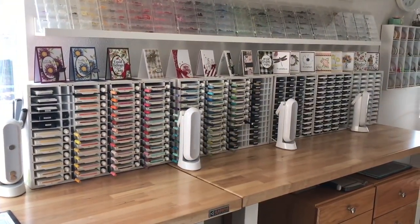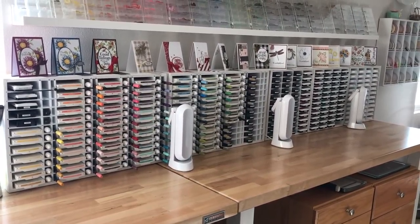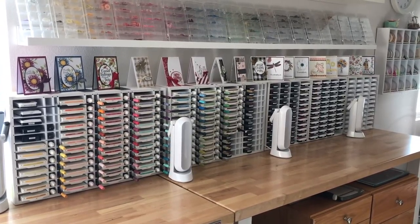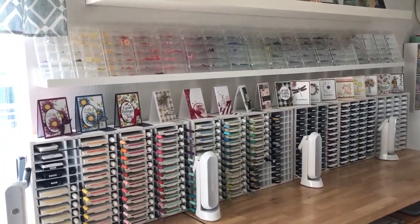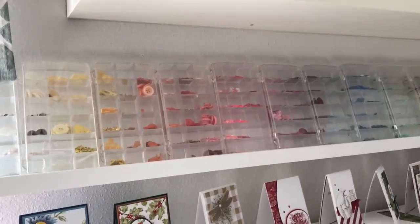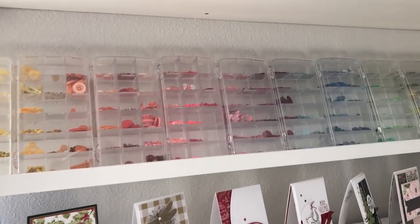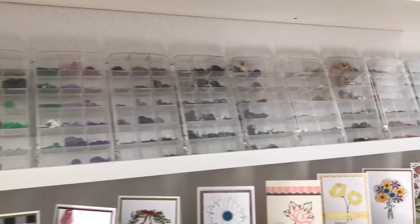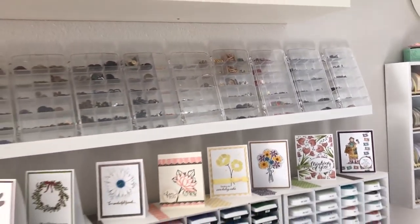If we scroll around you can see my wall of inks from several different manufacturers, but my first love is always Stampin' Up. Above that I keep a few cards on display that I've created, and my embellishments I keep in these little things called art bins. I've taken them all out of the original packaging and lined up every embellishment I have by color, so they're all here and easily available to me if I want to choose one.